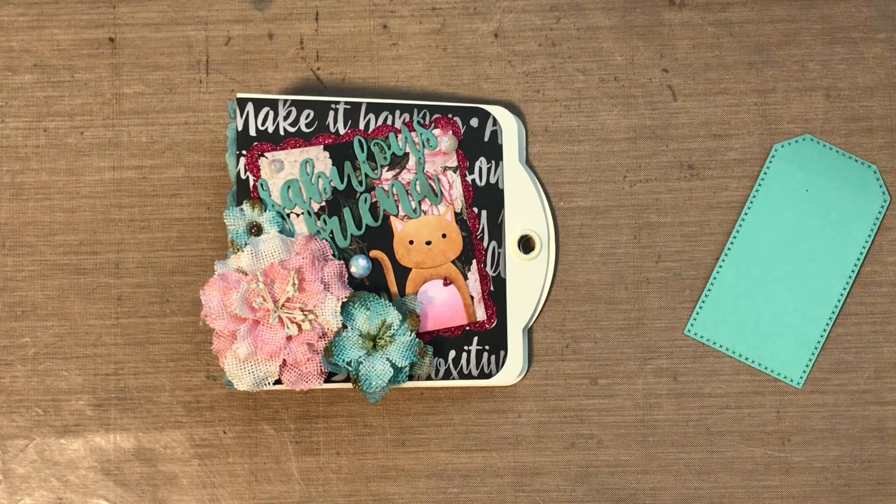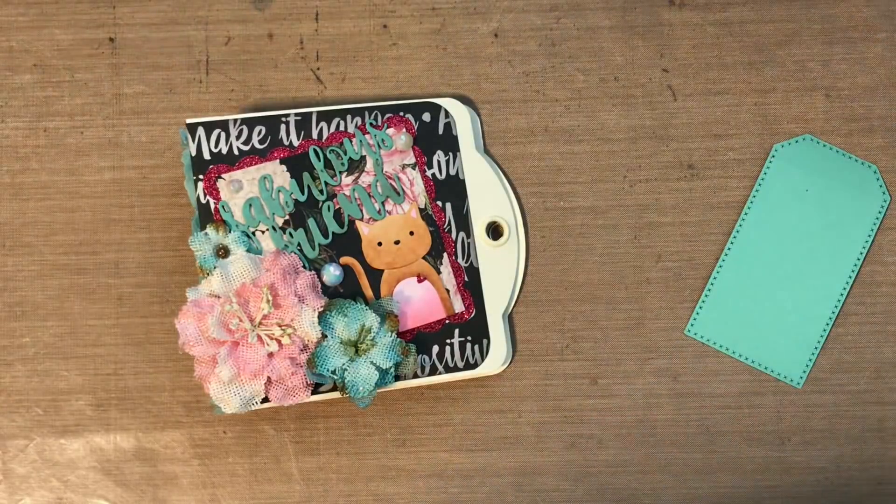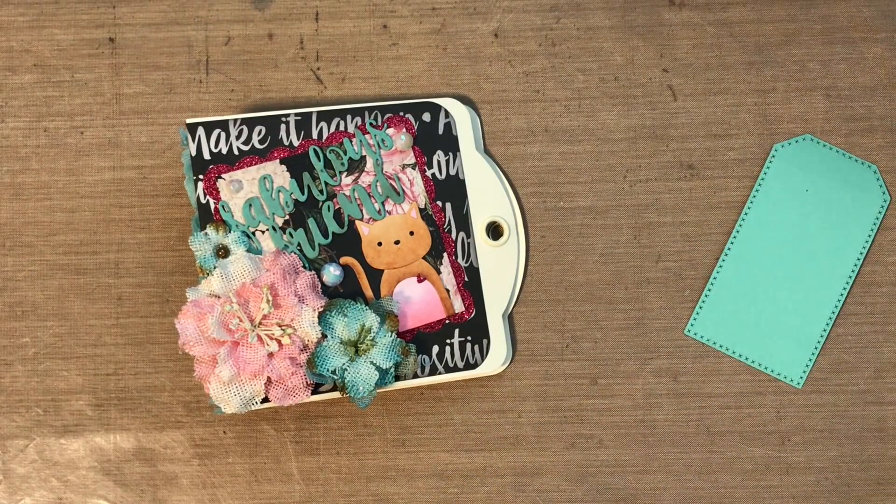So I improvised with what I do have. I will show you my album first and then I'll show you what I used to make it and kind of go through how to make it also with the tags that I used, in case anyone's interested.